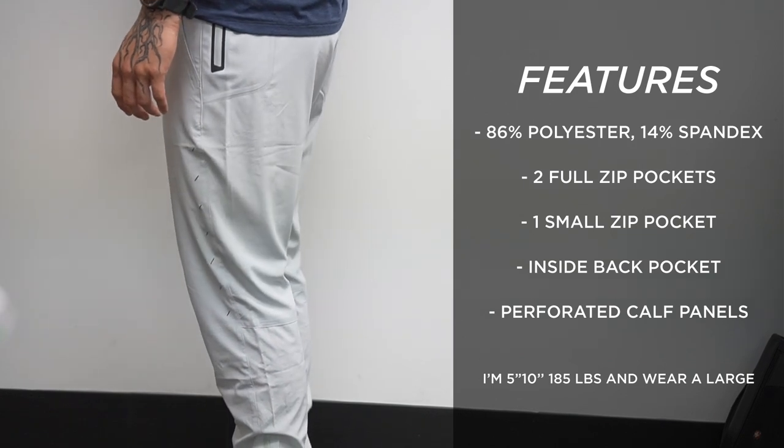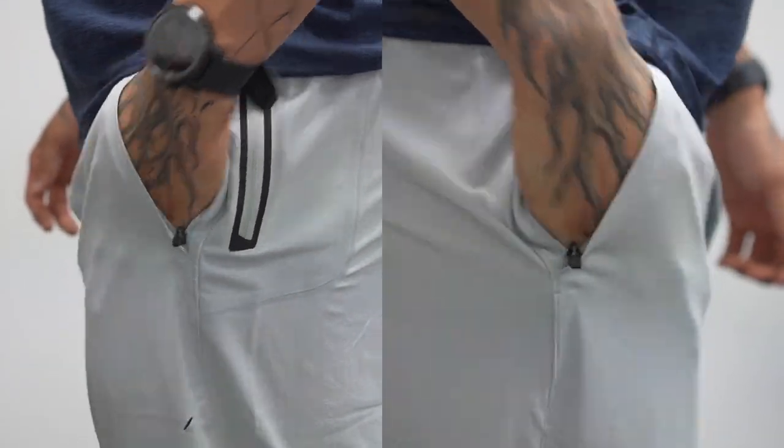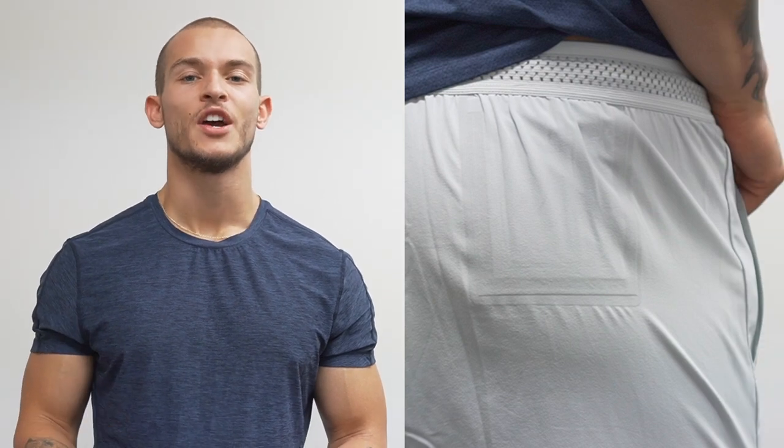There is a little bit of stretch but it's not super stretchy. The pants have three full zippers — two regular-size pockets, one on each side, and then a mini zip pocket on the side, very similar to the Session Short, that you can put keys or small items in. You also have one relatively decent-sized pocket on the back on the inside of the pant.